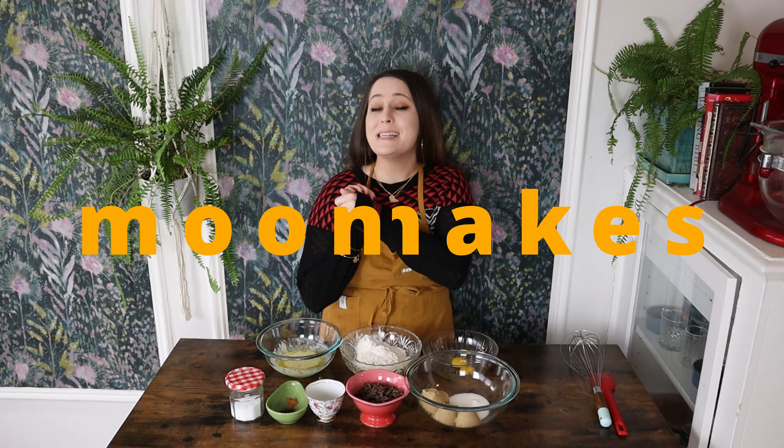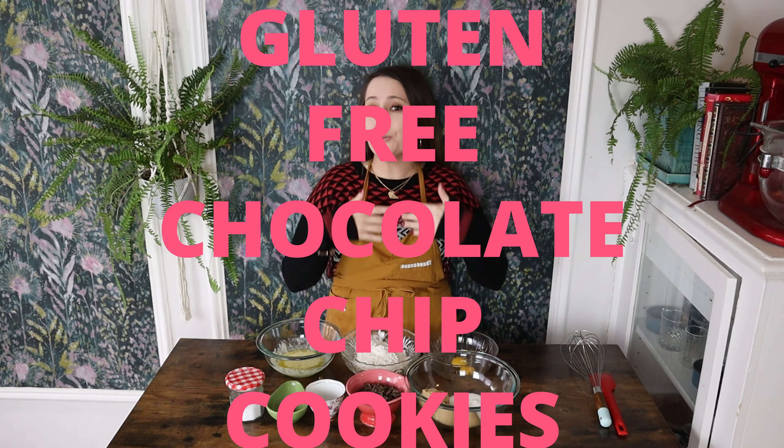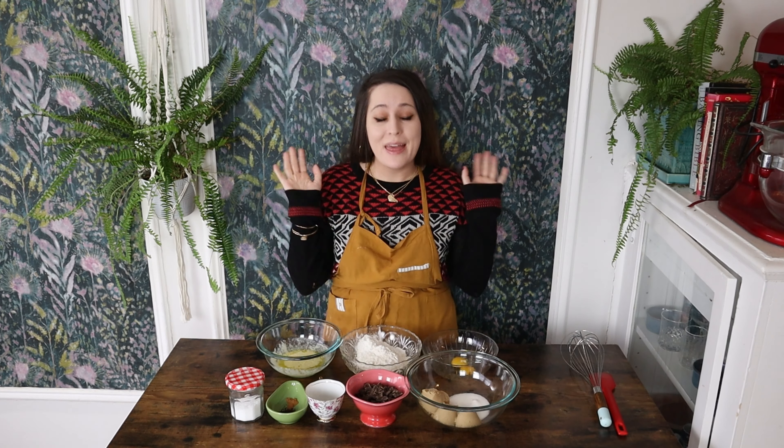Welcome back to Winnie Makes, my name is Kali and today we are going to be making the ultimate gluten-free chocolate chip cookies. This YouTube channel is by no means a solely gluten-free channel, however I love to share any and all recipes that I love and am confident you will love as well. These cookies are going to be absolutely amazing — soft and chewy, with the best texture, and I promise you're not even going to know they're gluten-free.